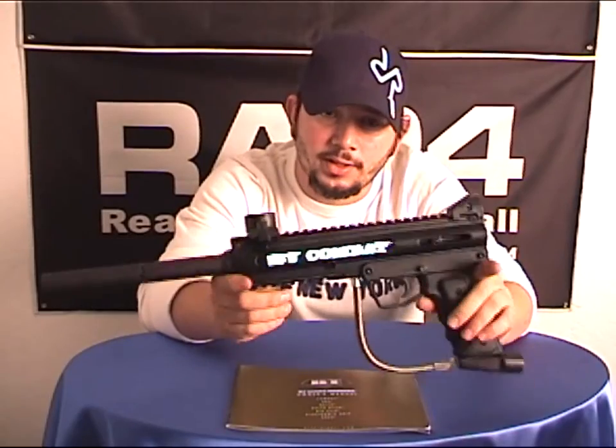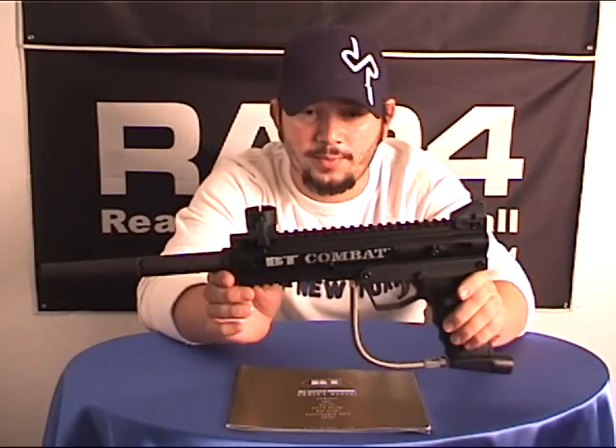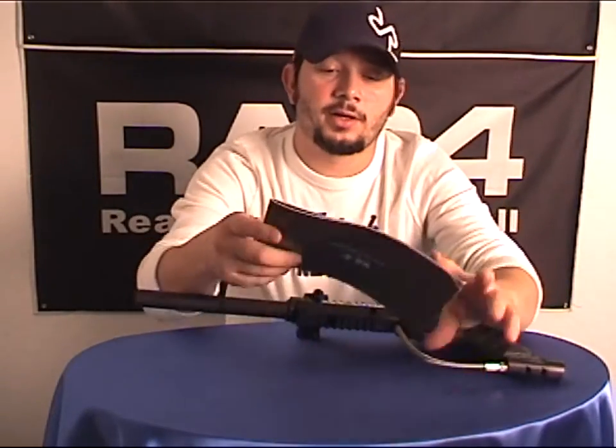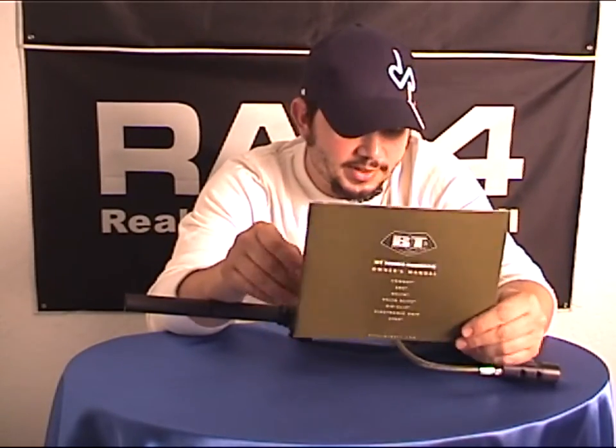First step, we're going to disassemble the marker — take out all the screws, pins, everything you need from this marker to put onto the MKV series. We cannot emphasize enough to look at your owner's manual. Everything you need to know — how to maintenance, take apart, put it back together, and all the safe procedures — are in your manual.